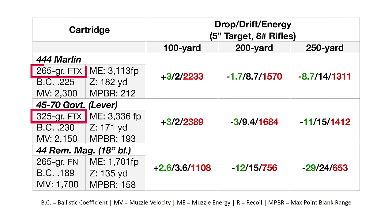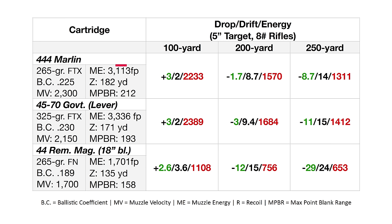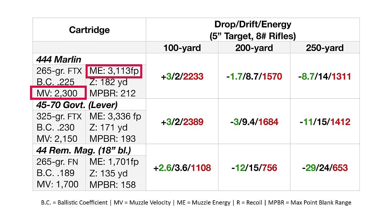Some will say that's not fair — they're different weights. Yeah, but look at the BCs: those are pretty close. 0.225 for the 444, 0.230 for the 45-70. That is a fair way to judge their potential since they're different calibers. We're going to push those to the recommended top velocities. We get 3,113 foot-pounds of energy in the 444, driving at 2,300 feet per second. The 45-70 is pushing that slightly higher BC bullet, not quite as fast, but getting more energy at the muzzle because of more weight: 2,150 feet per second muzzle velocity, and 3,336 foot-pounds of energy. So a little bit of an advantage in muzzle energy to the 45-70 Government.